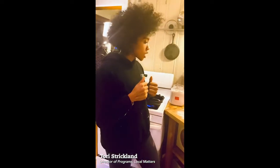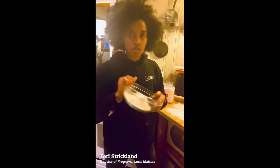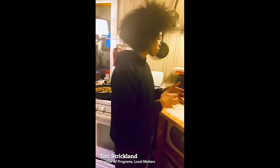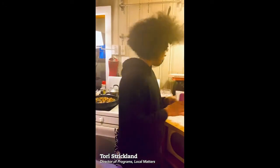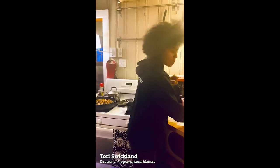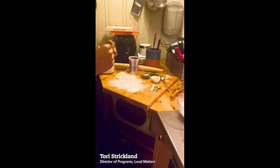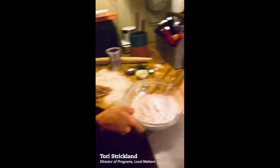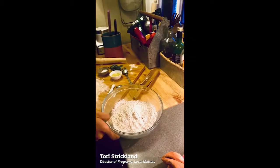I encourage you to either pause this and make it with me, because all you're going to need is two cups of whole wheat flour, which I've already measured out, and some other ingredients that we're going to measure out together. You're going to need some salt, about a cup of water, and some oil. My daughter is my camerawoman today. I'm going to invite her to get a little bit closer so we can see what we're putting together. I have my work surface already a little dusted because we're going to turn this into a flatbread.